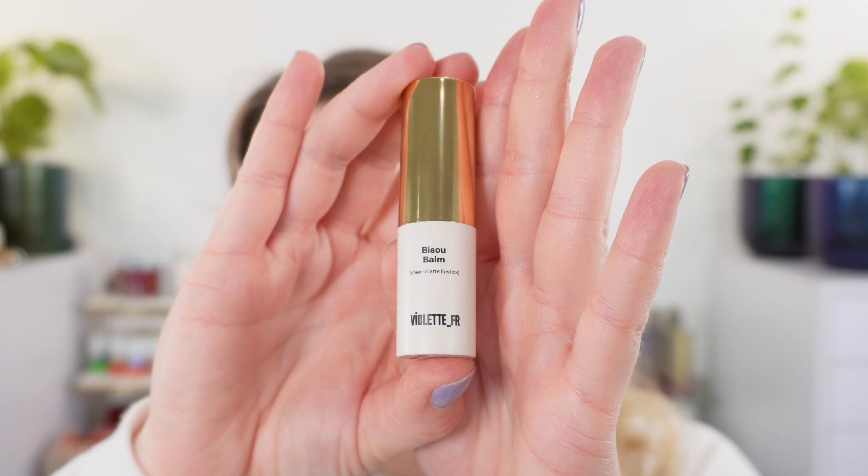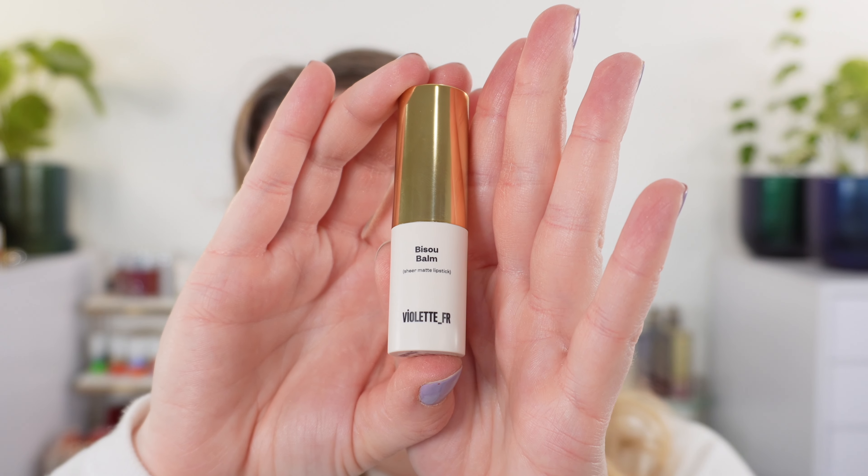Now let's move on to the Violette FR Bisou Balms. If you're not familiar, Violette FR is a small brand started by Violette, the makeup artist who is currently the creative director at Guerlain — she's the one bringing all those innovative products from Guerlain over the past year or so. She started this brand just before becoming director at Guerlain and has a small curated collection of makeup and skincare products. Everything I've tried from her brand so far I've really enjoyed.